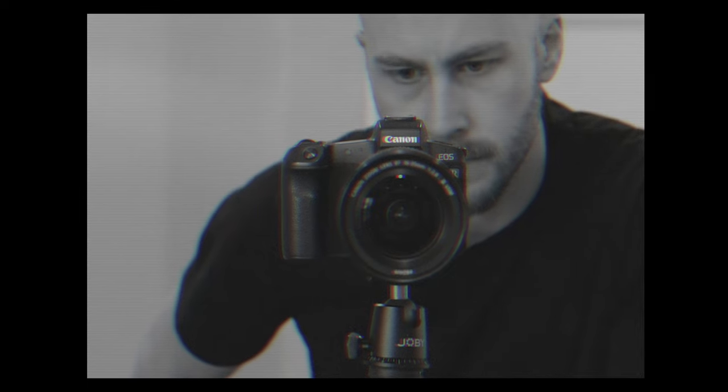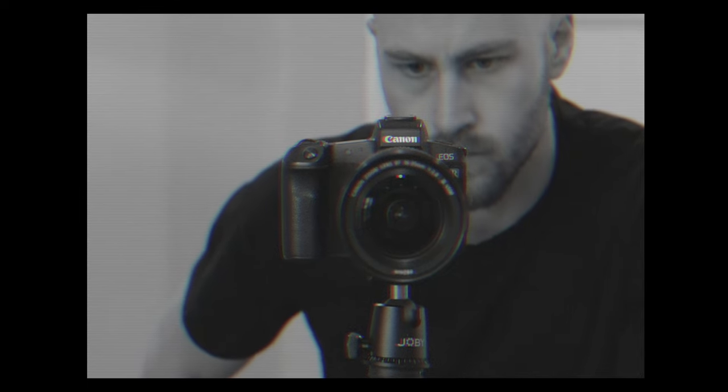I actually started out using manual focus only because back around 2011-2012, camera autofocus was just way, way worse than it is now. So for real estate photos and real estate videos, that was the only way to ensure that your photos were actually going to be sharp and in focus without having to worry about it.